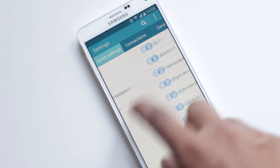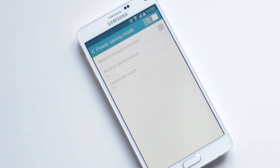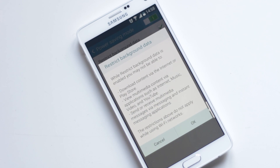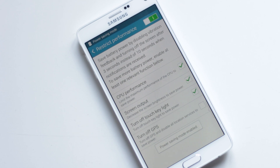From System, Power Saving, you'll have several options for regular Power Saving Mode and Ultra Power Saving Mode. From Power Saving, you can choose to restrict background data so that no applications can use your mobile data in the background. Then you can restrict performance, limit maximum CPU usage, and decrease screen brightness. You can also turn off the key light and vibration feedback to save battery.